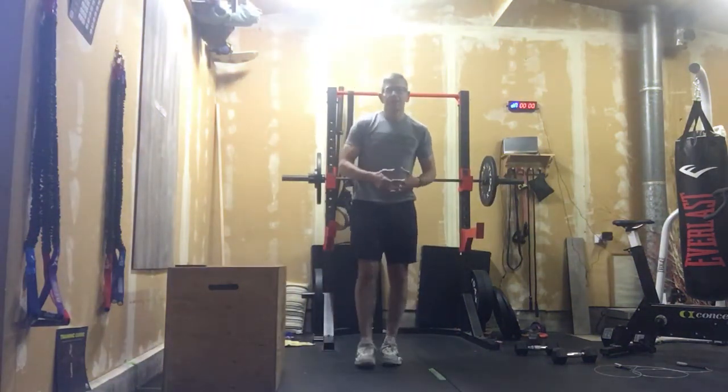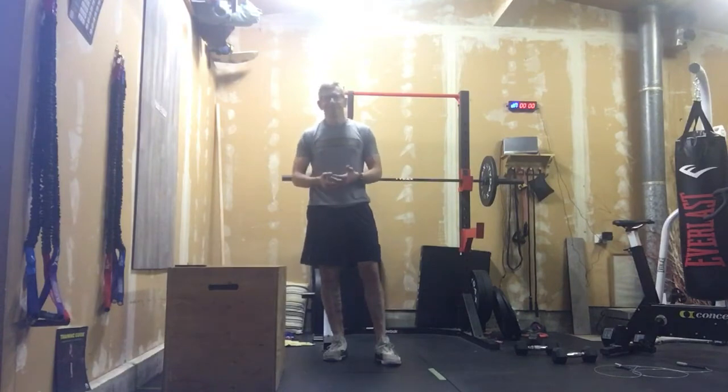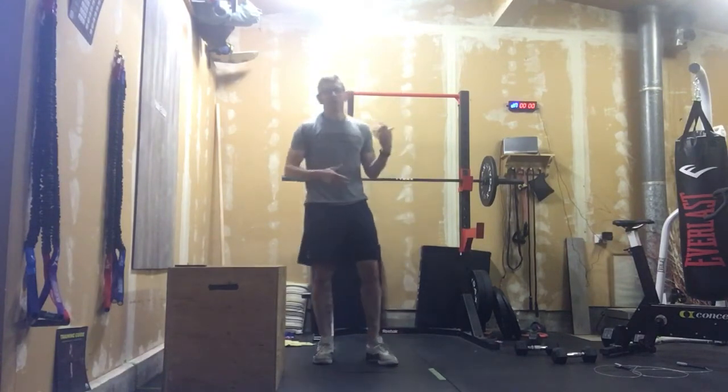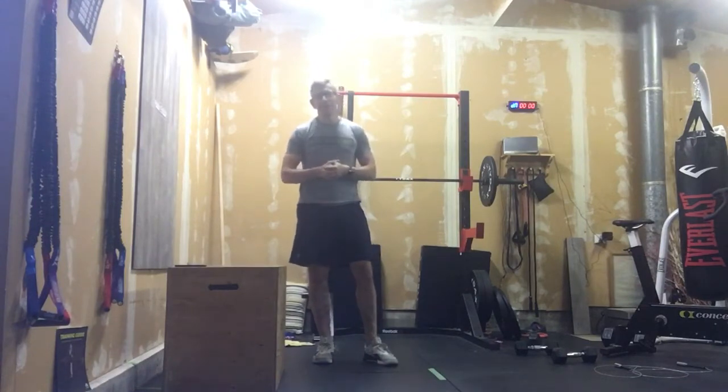Alright, let's get going with our grand finale to Shrek week — this is Shrek. We're gonna do our EMOM workout today. We're gonna need to put 20 minutes on that clock: every minute on the minute.